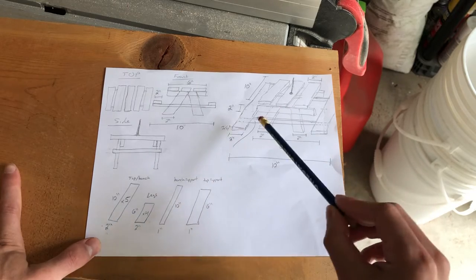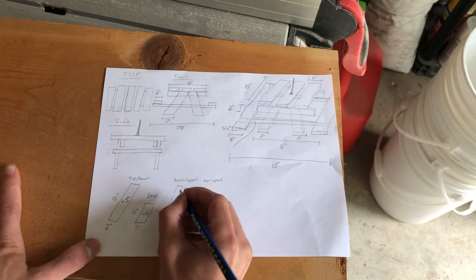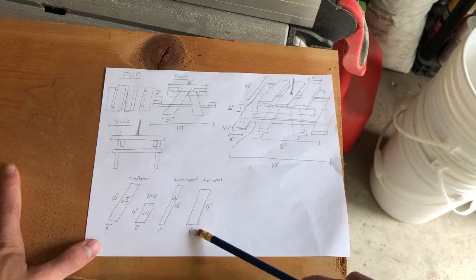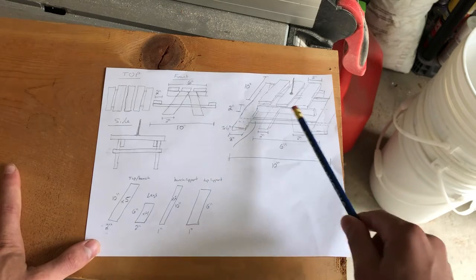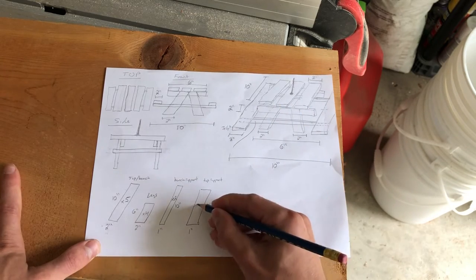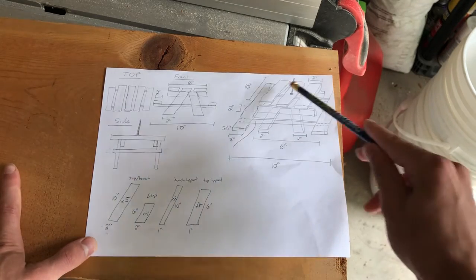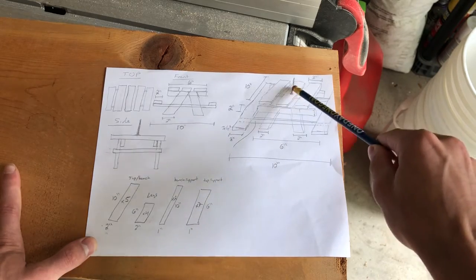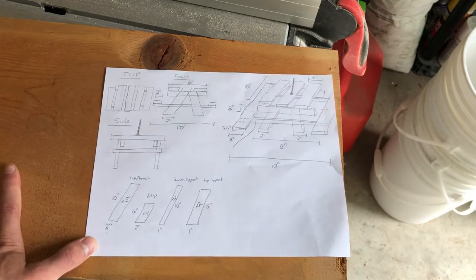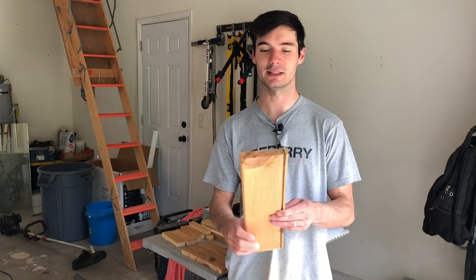I'm going to have the bench support — that's the part the benches are going to rest on — and I need two of those. Then I'll do two 1 by 6 pieces which are going to be the top slat supports. I'll cut all these pieces down and then assemble them. At the very end, it'll be easy to just pound a nail through the top board, so no pre-cutting needed for that.